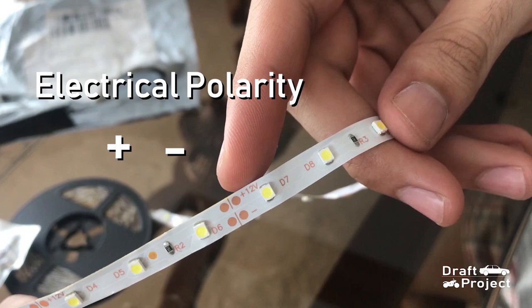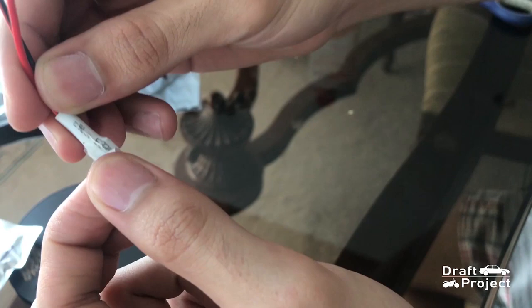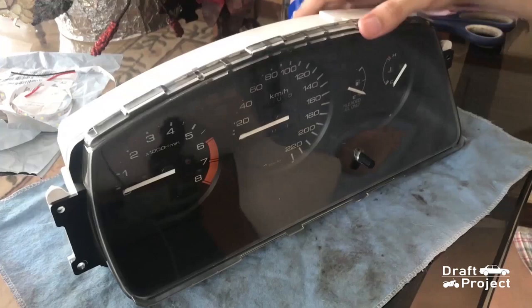Here are the lines where you can cut it. The polarity sign is also provided for easier wiring installation. Here is how the adhesive looks like when peeled.